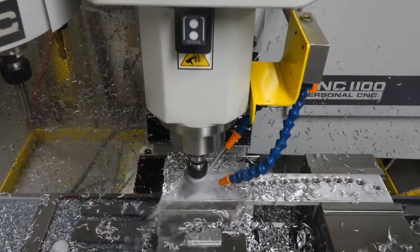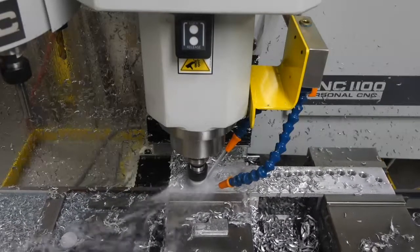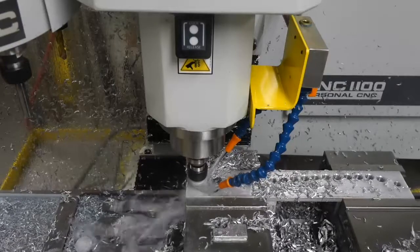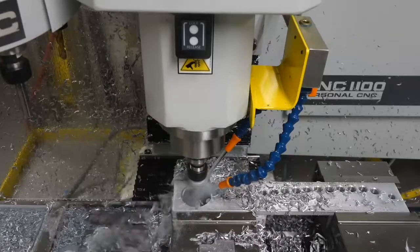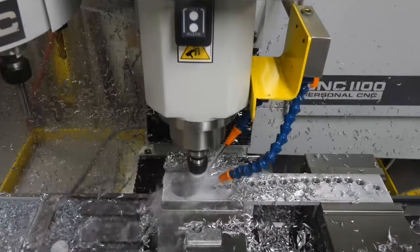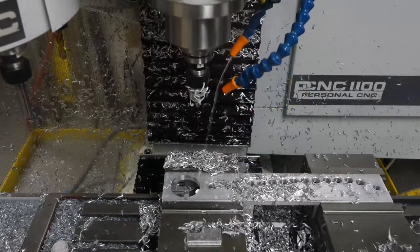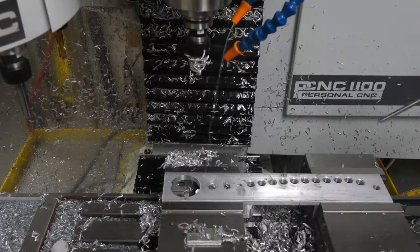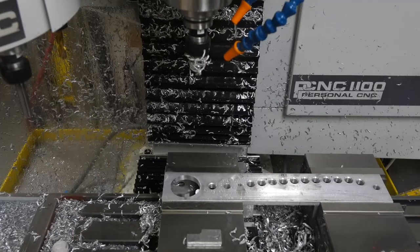And now a finish pass: 3,000 RPM, 10 inches per minute plunge, 20 inches per minute cut, full depth. And there's our part. There are more operations to follow and I'll make videos of those as well.